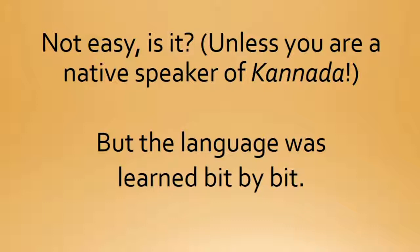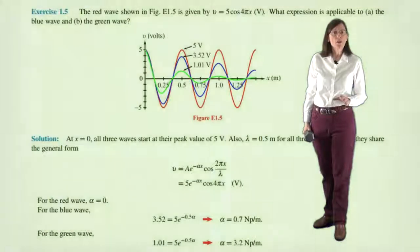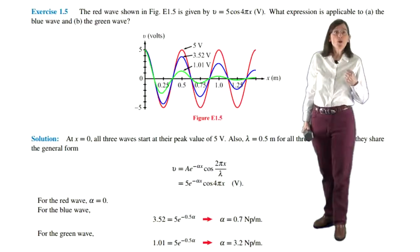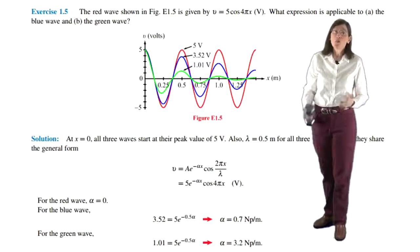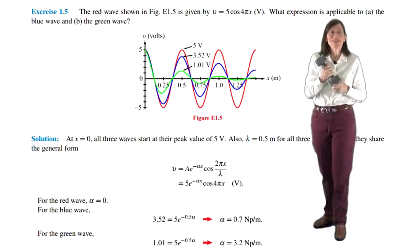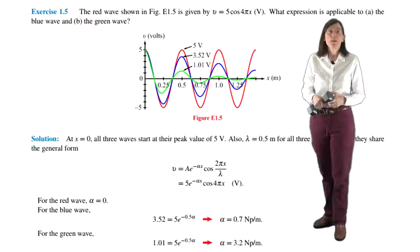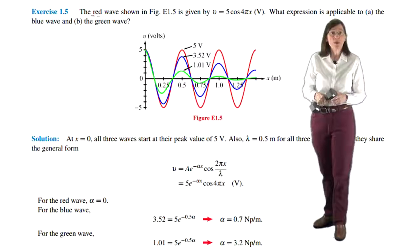But the language was learned bit by bit. Learning in math and science involves the same approach. When you're learning new math and science material, you're often given sample problems with worked-out solutions. This is because when you're first trying to understand how to work a problem, you have a heavy cognitive load. So it helps to start out with a worked-through example. It's like first listening to a song before trying to play the song yourself.